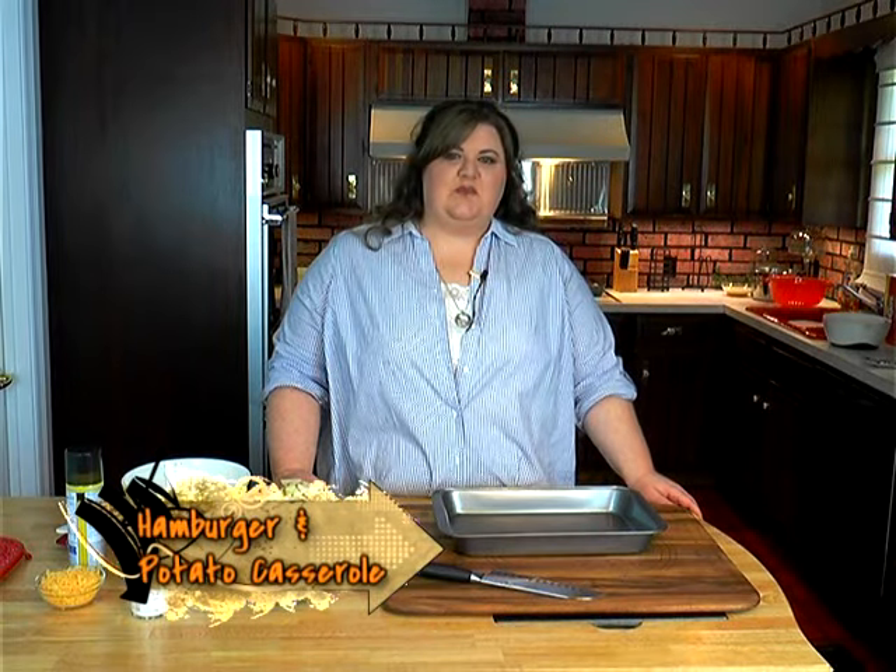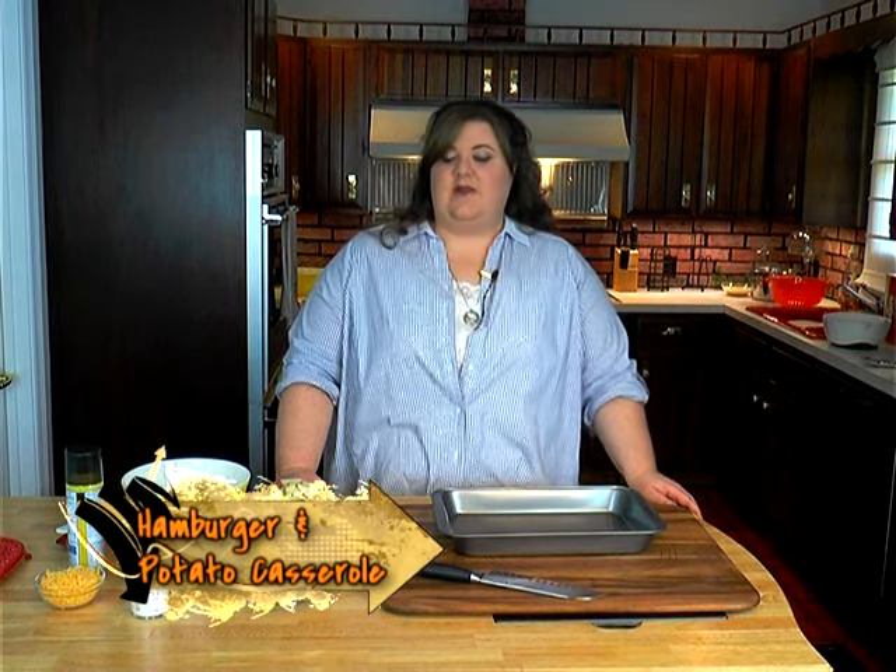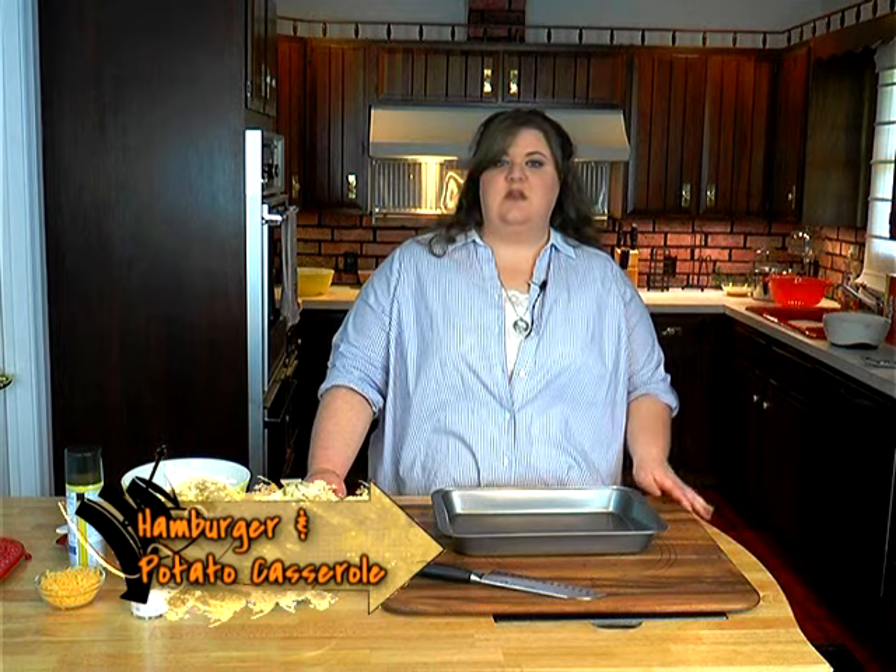Hello and welcome to Everyday Living with Penny. I'm your host, Penny Malone, and I have a few treats in store for you today. First of all, I'm going to be making a hamburger potato casserole that my mom made while we were growing up. Real simple, few ingredients, real easy, real good.